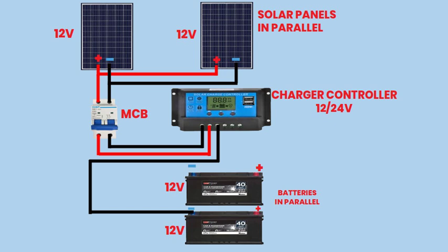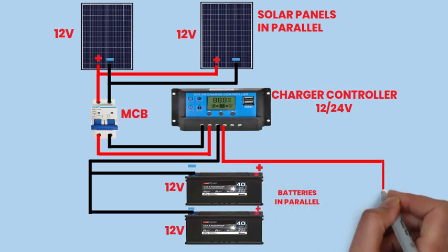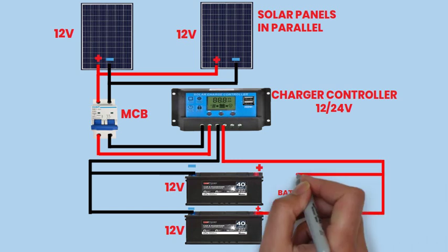Connect the negative terminal of the second battery to the negative terminal of the first battery, then repeat the process for the positive terminals of the batteries. Ensure proper polarity and secure connections to prevent accidental short circuits.